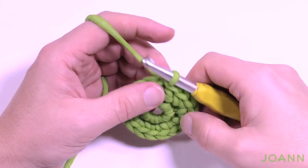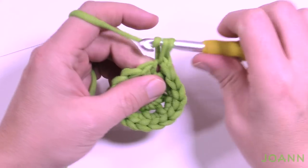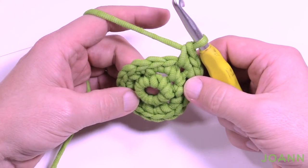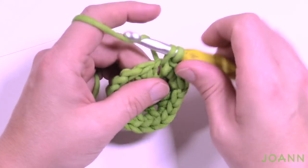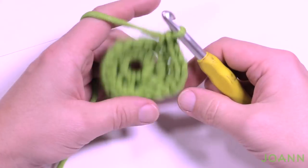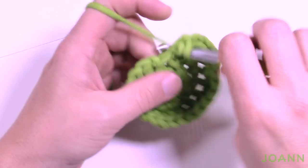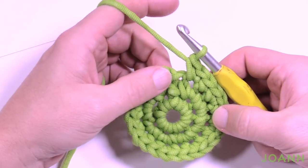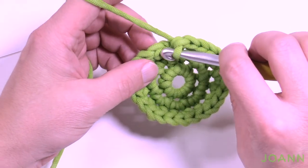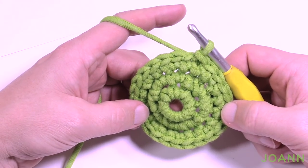Round number three — we're progressively getting bigger. Chain up one and do one single crochet in the same one you did the join, then the next one gets two single crochets into the same one. The repeat pattern all the way around is: one single crochet, then two single crochets into the same one. Your last one should be two single crochets into the same one. The one leaning over is part of the first one, so slip stitch to the top of the beginning single crochet to complete round three.